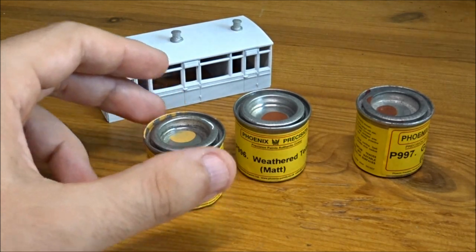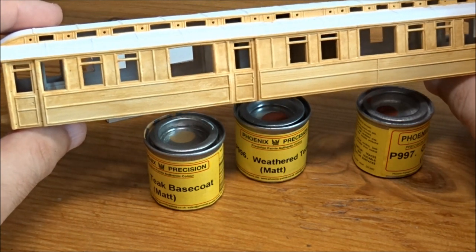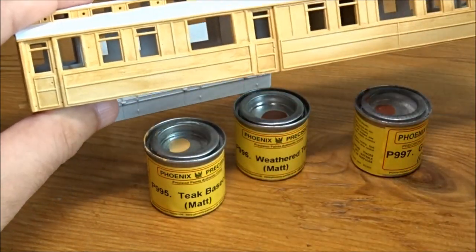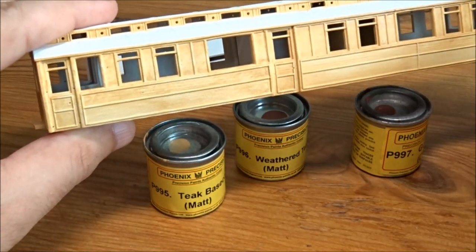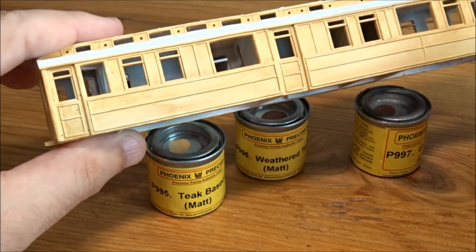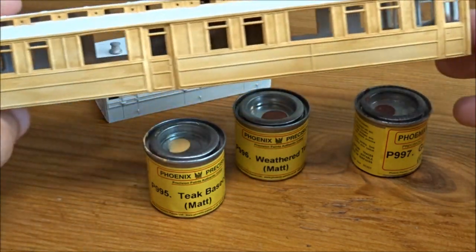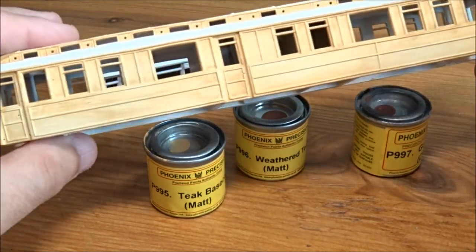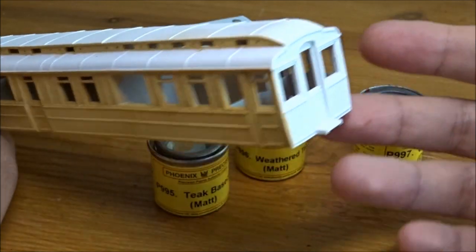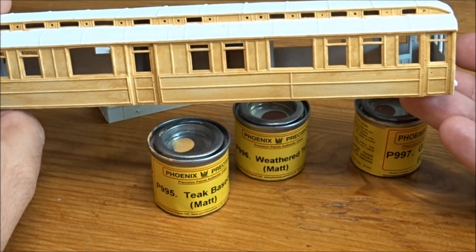You can see I've already done the first layer on this GN Saloon. This has been washed over with P995 as the base coat, thinned out with some enamel thinners. You can see there are still bits of white showing through, which is just how you want it really — a nice light coat, mainly the cream colour. You can see I haven't done the end yet, so you can see the start of it and the second stage of putting the base coat on.